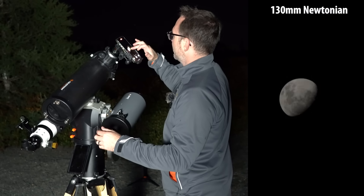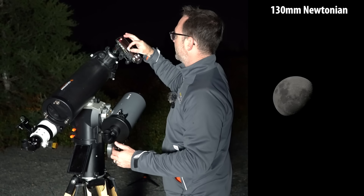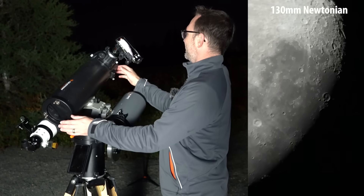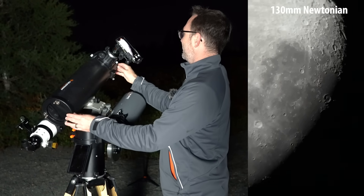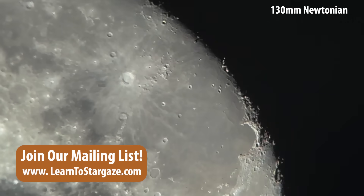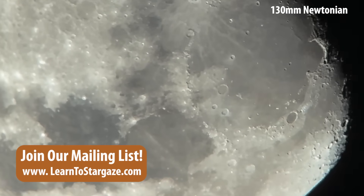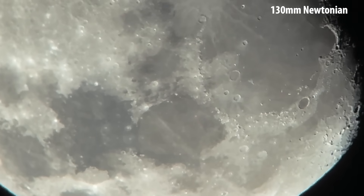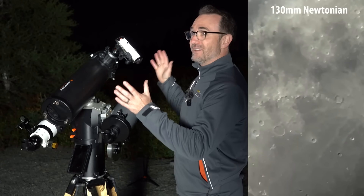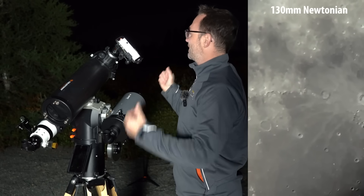Moving over to the Celestron 130, let's bring down the brightness. Notice about the same amount of magnification as the 102. Let's zoom in. Look at that — and again we're on a Newtonian so it's rotated 180 degrees. I like this view because when you're really zoomed in and you just let go with no electronics, all the movement you're seeing is just the rotation of the Earth.